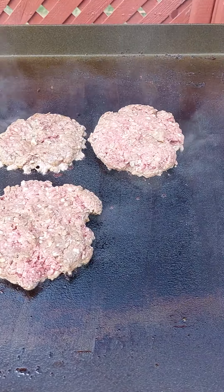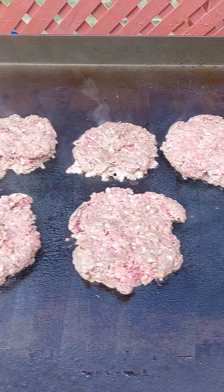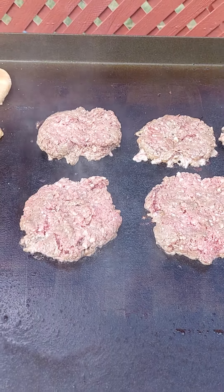First time using my grill since I've seasoned it. I'll be back when we flip them.